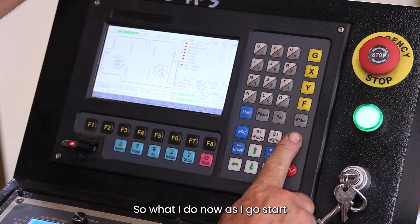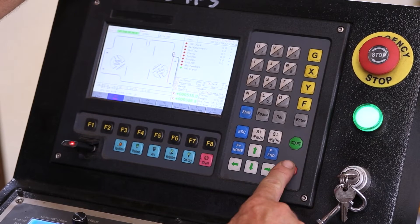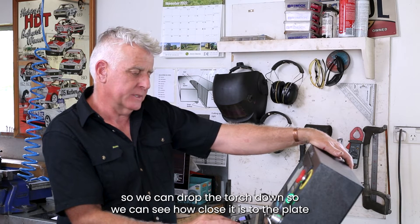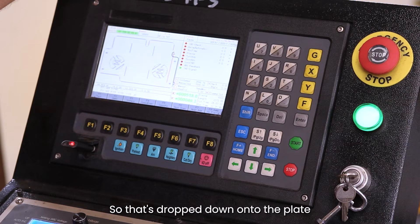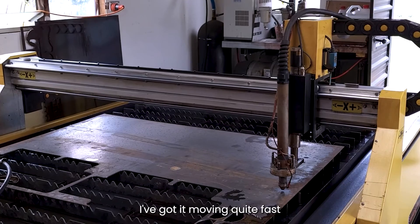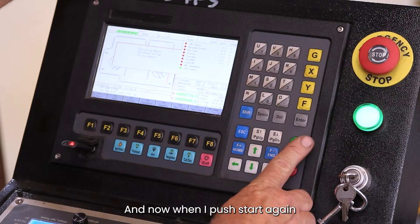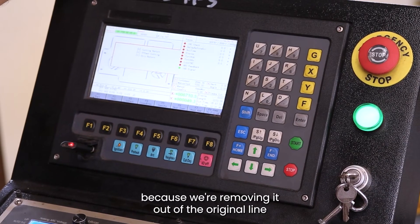So I go Start and press Stop before it starts cutting, go into demo mode, and that'll start to go around the perimeter. I've pushed Stop because I now want to move the torch head to the most economical place on the plate. We can drop the torch down using the initial height control — IHS — so it drops down onto the plate. We then move it manually to the edge of the plate, moving quite fast to find a nice economical position on the edge. When I push Start again it'll ask me G, X, or Y, and we want X this time for offset cutting because we're moving it out of the original line.